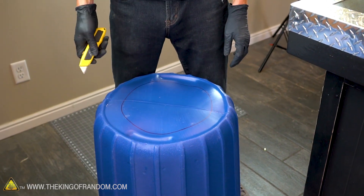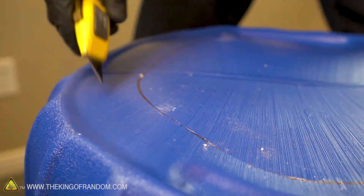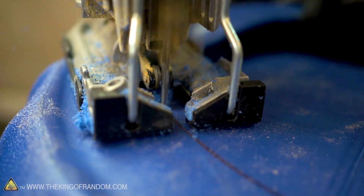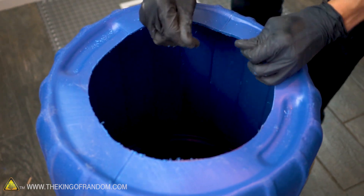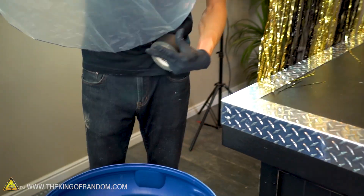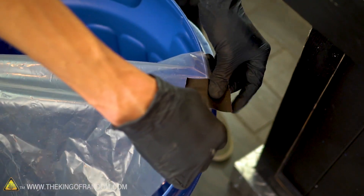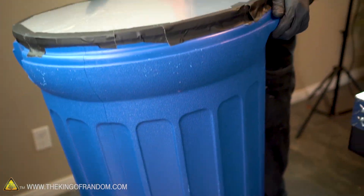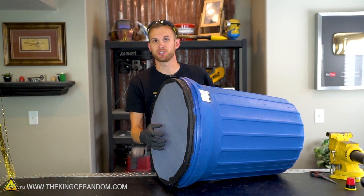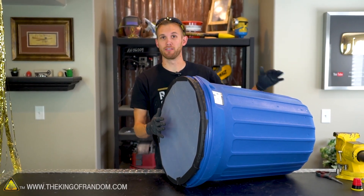I don't have a hole saw this big, so I'm going to be using a knife to cut this one. The knife was having a hard time getting through the thicker parts of the plastic, so I'm upgrading to a jigsaw. Now we have a hole cut in the bottom of our trash can — let's attach our painter's plastic to the top. With the plastic attached on the back and pulled tight, it's not attached to a bungee like we did with our small Air Bazooka, but on this one, if you just hit the back like a drum, it will actually send out a wave of air from the front.